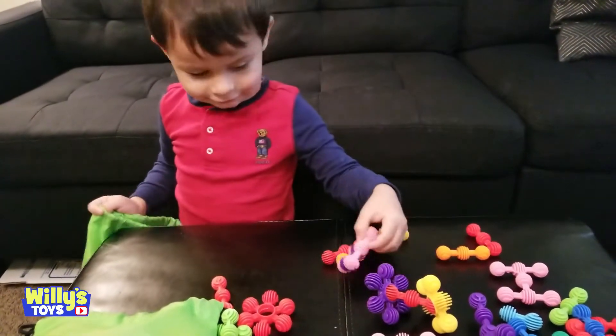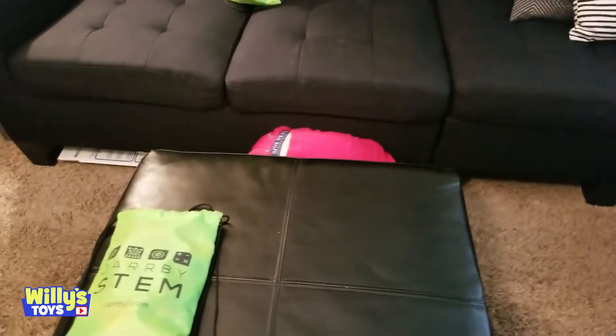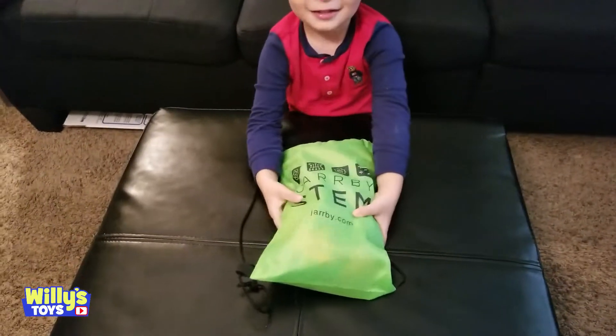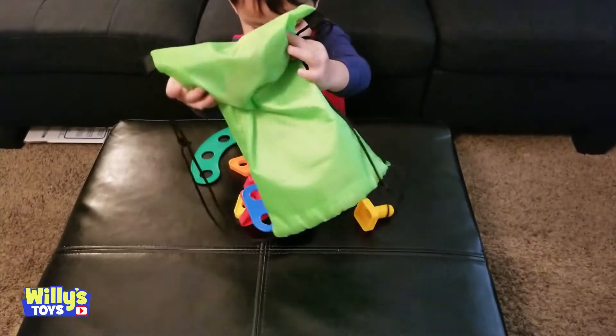Maybe a little too much fun! Let's see what's inside the next surprise. You don't have to hide, Willie. Come on out — there you are! All right, let's see what we got next. What's this? Open it up — wow!